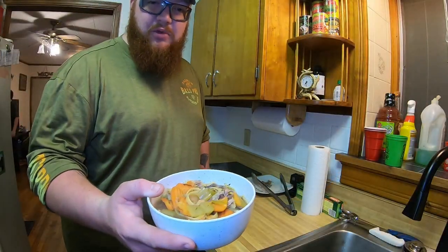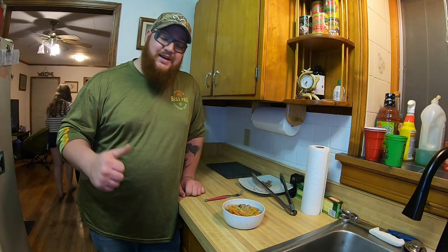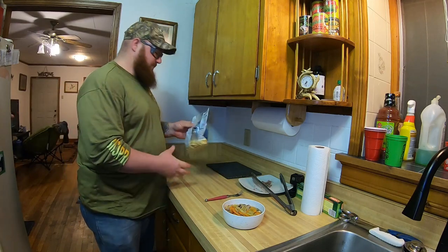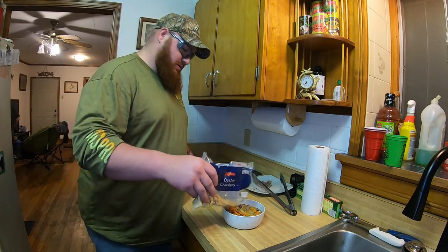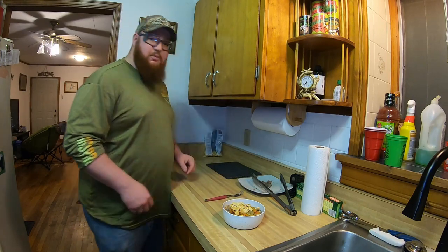Alright guys, we got our bowls and we are going to go sit down and eat. Smells amazing — a lot of flavor in this. Amy says it's good to go. Hope you guys enjoyed the recipe. The mushrooms added might be pretty cool. It's a pretty hearty meal, especially for a cold winter's day. Throw a few oyster crackers in there and you've got yourself a bowl full of goodness.